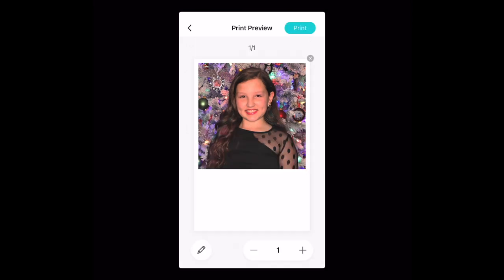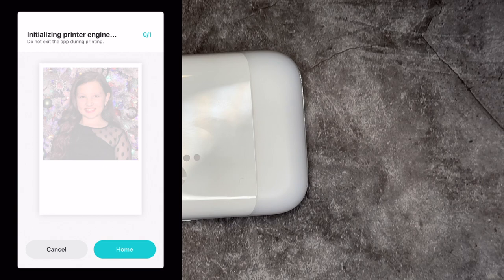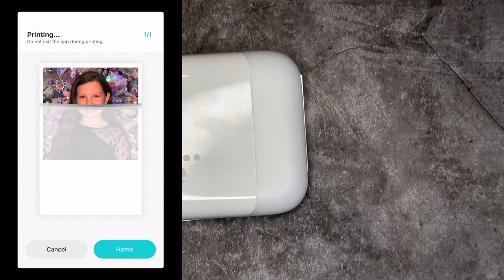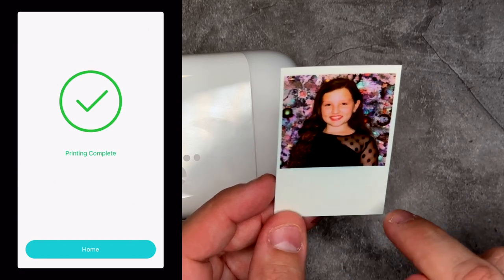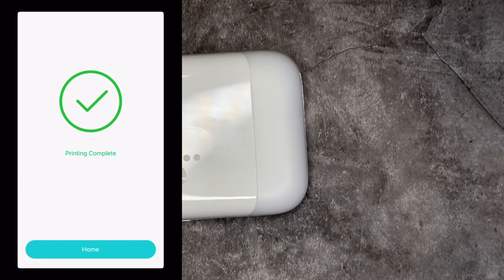Once you're done with all of your edits, we're going to go ahead and tap the check, and then we're going to go ahead and print. If you're using your printer for the first time, it's going to need to calibrate, and it's going to go ahead and push out that smart sheet to get everything ready to go. Once your photo is printing, you'll see a nice little animation, and then once it comes out, you'll have a great picture. We have the extra little Polaroid feature here, which you can write right on top of, and the sticky back that will go ahead and adhere to our page. Let's go ahead and print out two more pictures.